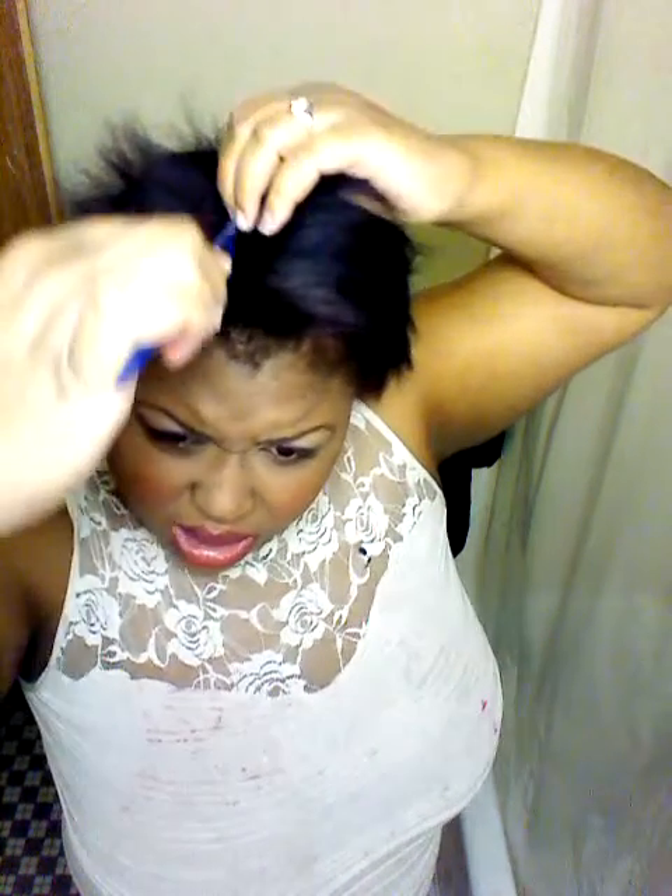I just washed out my hair, I removed my tracks last night, and this is my natural hair. It's still purple — for those of you asking, it's still purple. I had to flat iron it to get it to this texture because my hair is ridiculously thick, and I love it. I love the thickness my hair has.